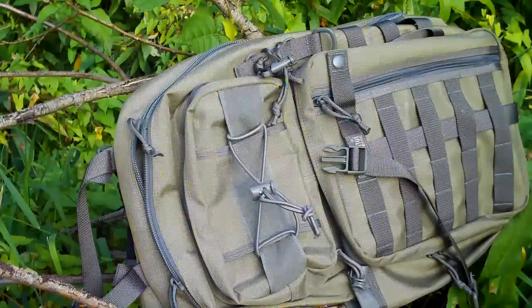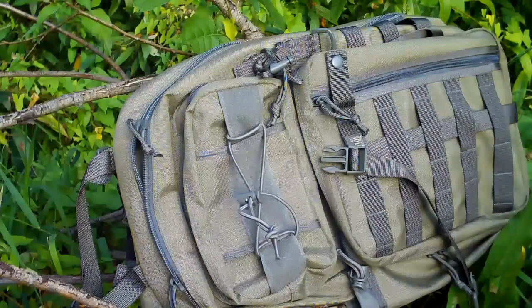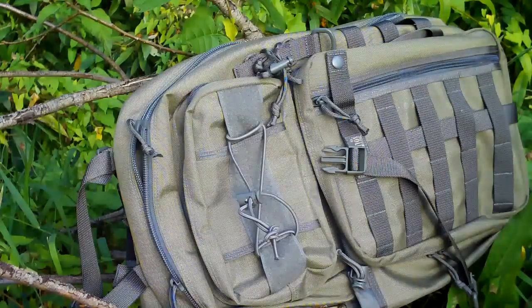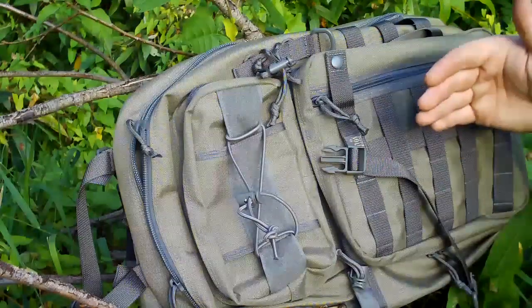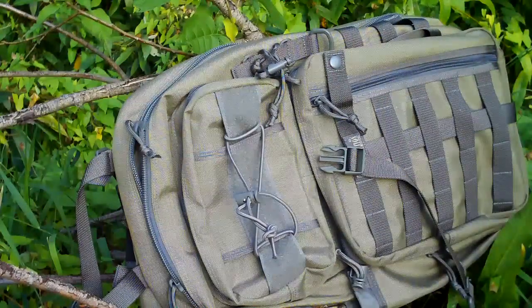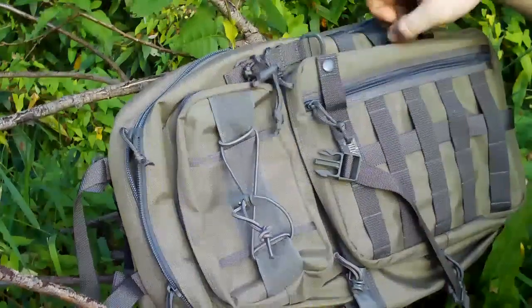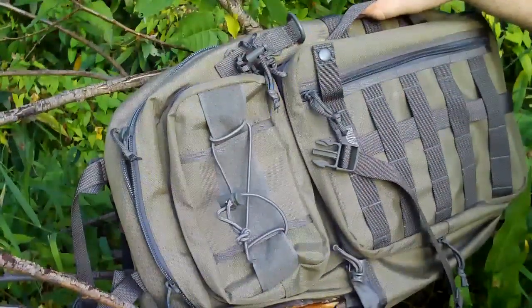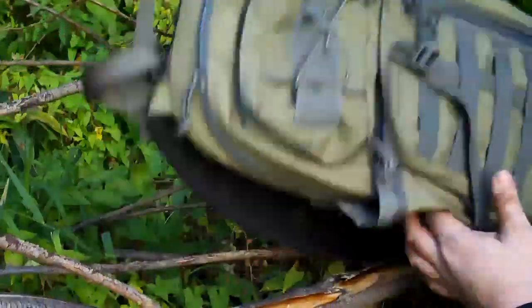Honestly, it is super comfortable when you carry it this way, whether you're getting on a bus or for you kayakers. It feels like a military chest rig where you'd have ammo pouches — it's very comfortable. It's easy to control. You can easily get into all your pockets. Everything is designed for access in that horizontal carry. The grab handle here allows you to swing it around.